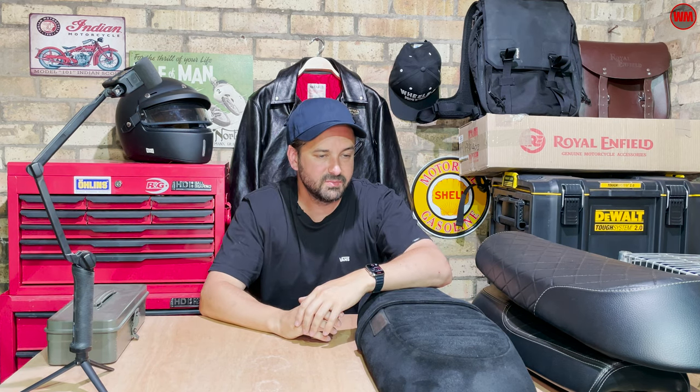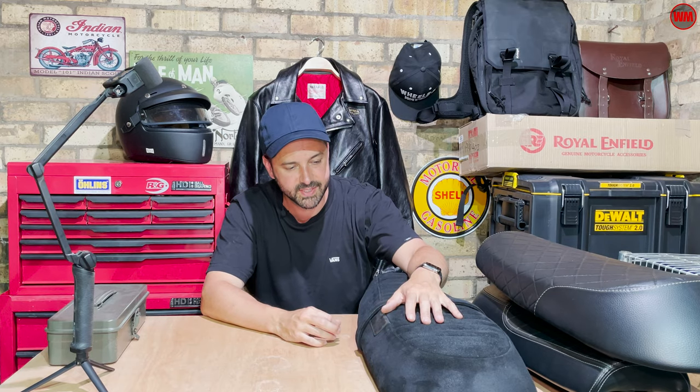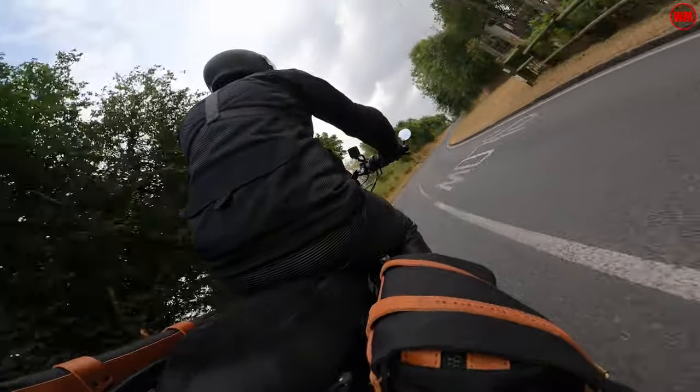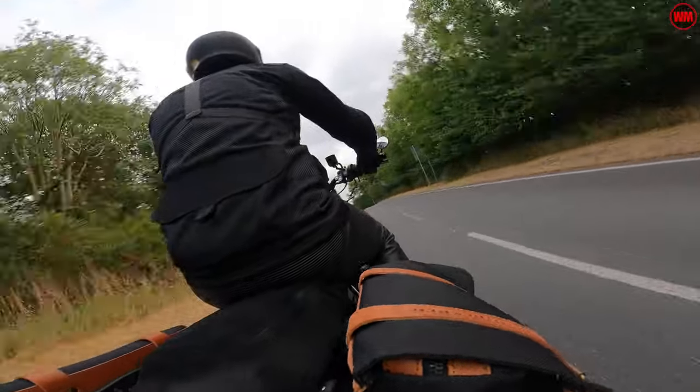It's flipping hot today and I'm hiding in the shade of my garage. I thought I'd make a quick impromptu video talking about seats for the Royal Enfield Interceptor 650. In particular I want to focus on this one — the latest seat I've got for the bike. It's a touring seat from a company called Trip Machine, so we'll jump in and compare it to some of the offerings from Royal Enfield.